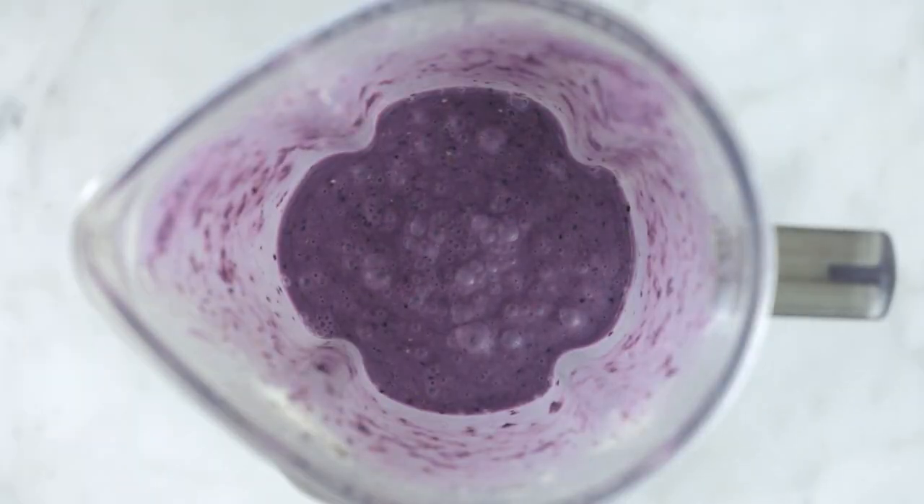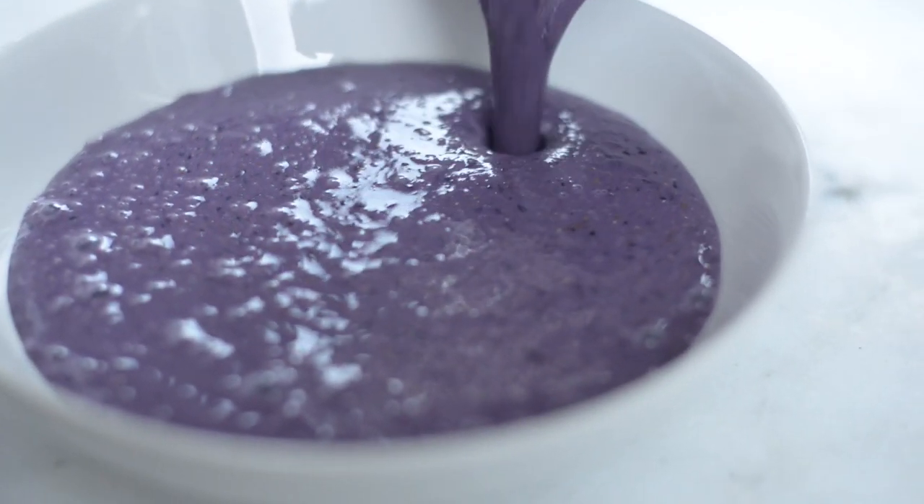So while you have a really tasty smoothie right here, we're gonna turn it up a little bit and we're gonna add some nice toppings to it and make it a really cool smoothie bowl. So pour the smoothie into a bowl.